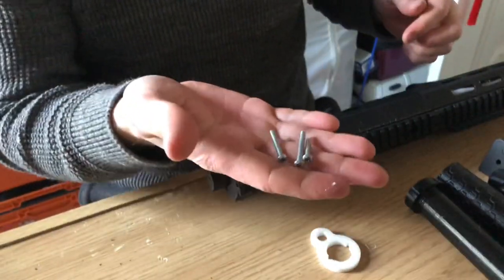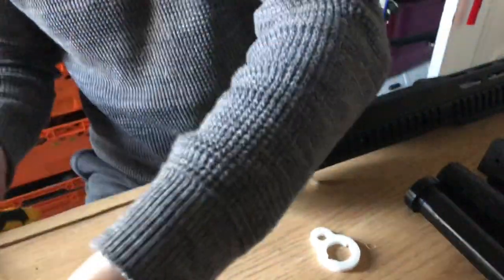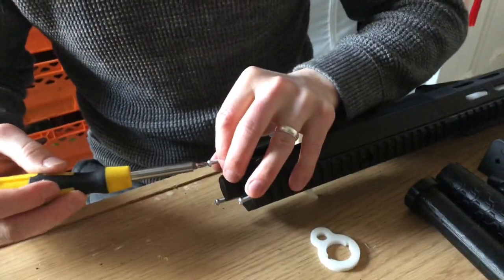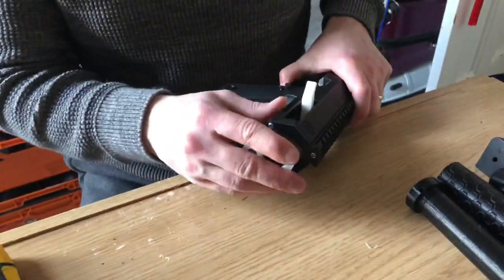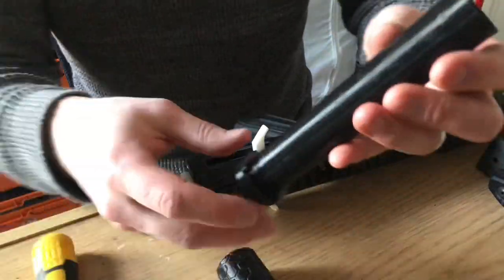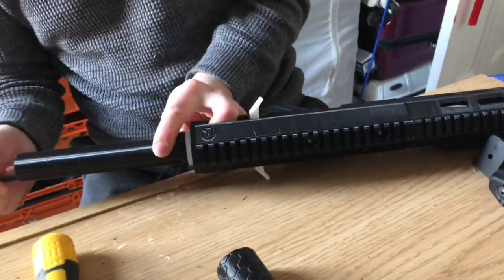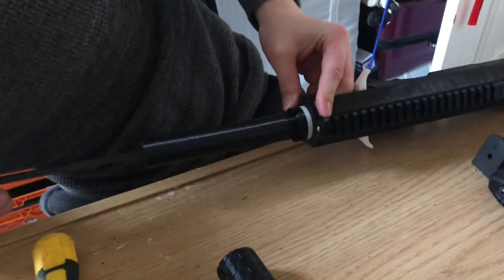Then get these bolts — the shorter one for the top and the two longer ones for the bottom. Once you've bolted in the back plate, your sling loop goes on, and then the buffer tube and castle nut.